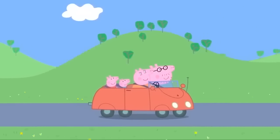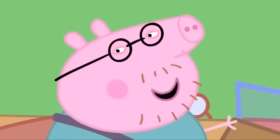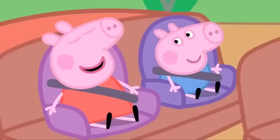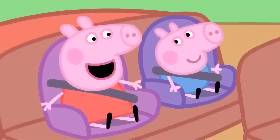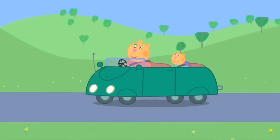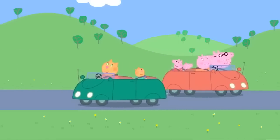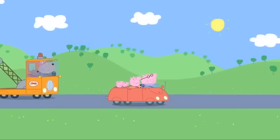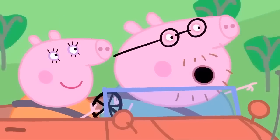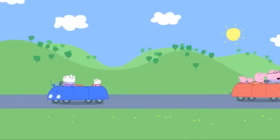Peppa and her family are going for a drive to the mountains. Are we nearly there yet? Not yet, Peppa. Let's play a game. We each have to spot a car of our favourite colour. Yes! My favourite colour is green. Mine is orange. Mine is red. George's favourite colour is blue. Let's see which colour car comes along first. Here is Candy Cat in her green car. Green! That's my favourite colour. I win! Hello, Candy! Here is Danny Dog in Grandad Dog's breakdown truck. Orange! So I win! Hello, Danny! Here's another car. It's Susie! Boo! Yes, George, it's a blue car, so you win.